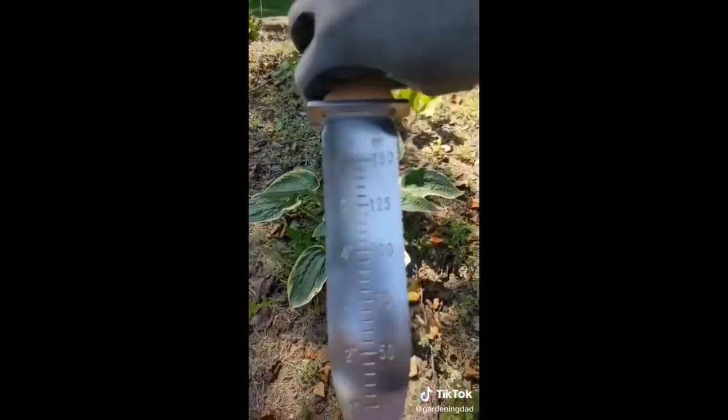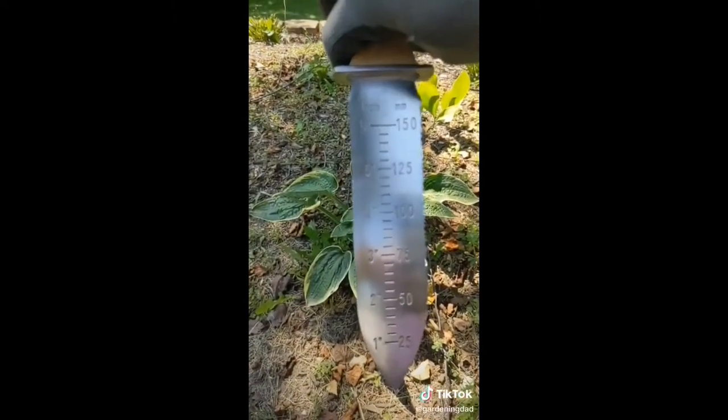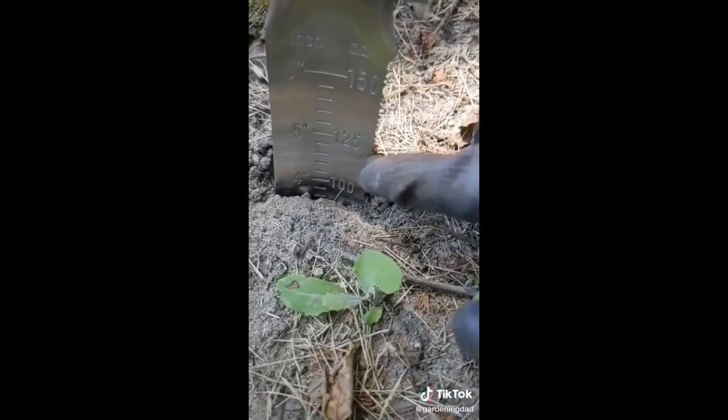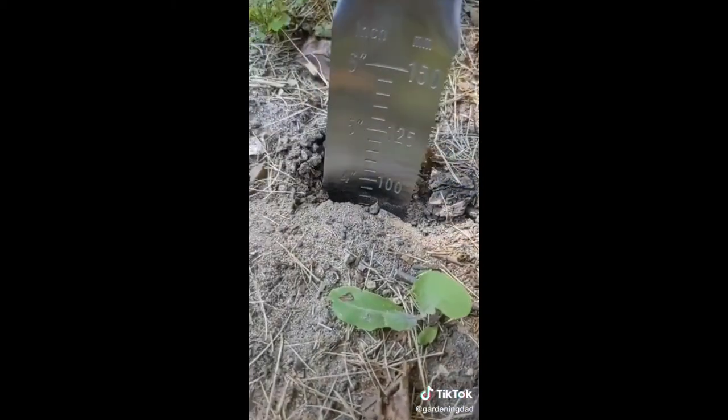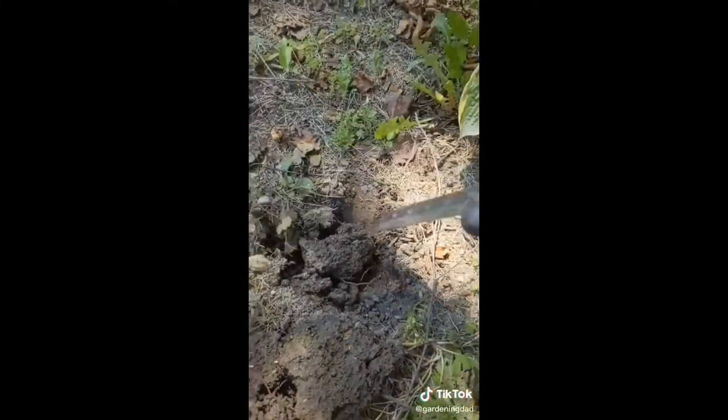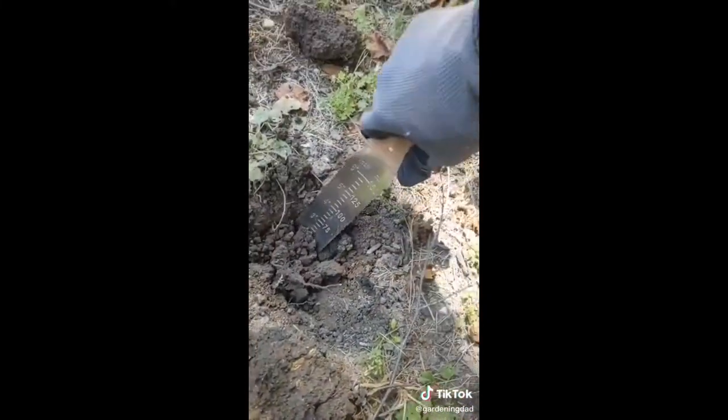With the Hori Hori knife, it's really nice to dig and plant bulbs. You can see there are inches — one through six. And if you need to get a specific depth, like you need to dig four inches, you can easily go ahead and do that. Dig down to where you need to be, and then you know your depth is four inches.